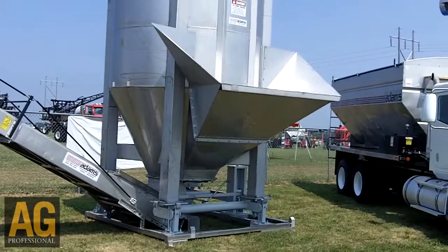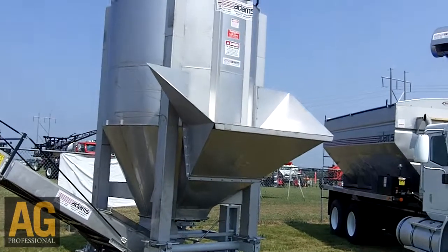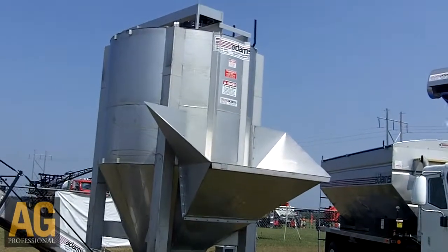This is our new 13-ton vertical blender. We're also making a 16-ton size. It comes standard with all stainless steel, and the scales are mild steel, powder coat painted.